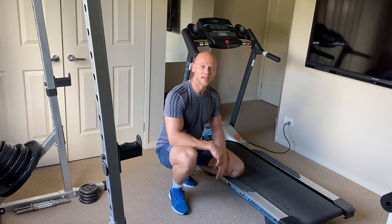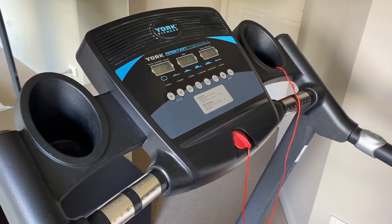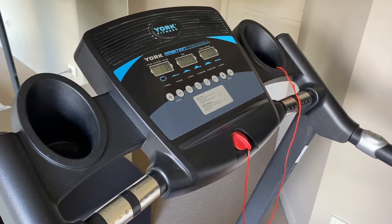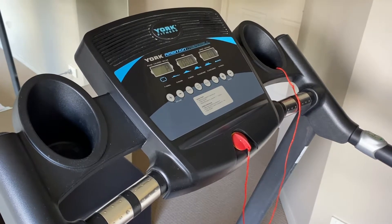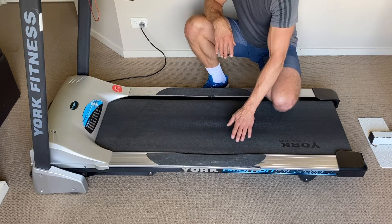Hi guys, it's Big Z here again from yes2chat. Today I have a video for you where I'll be fixing my 15-year-old treadmill. My treadmill brand is York and there is an issue with the treadmill platform which I'm going to replace with a new platform.